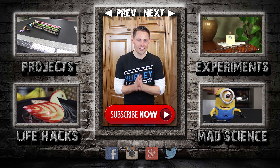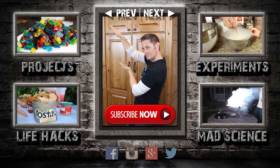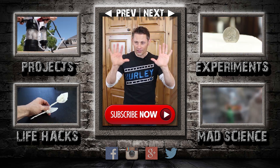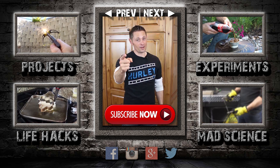Thanks for watching to the end. If you want to see another video, just click here to go back one, or click here to go forward. I've also made some playlists for you: random weekend projects, random experiments, life hacks, and mad science. If you can't click the screen, just look for these links in the description. I post new videos every five days, so please subscribe, and I'll see you around for the next one.